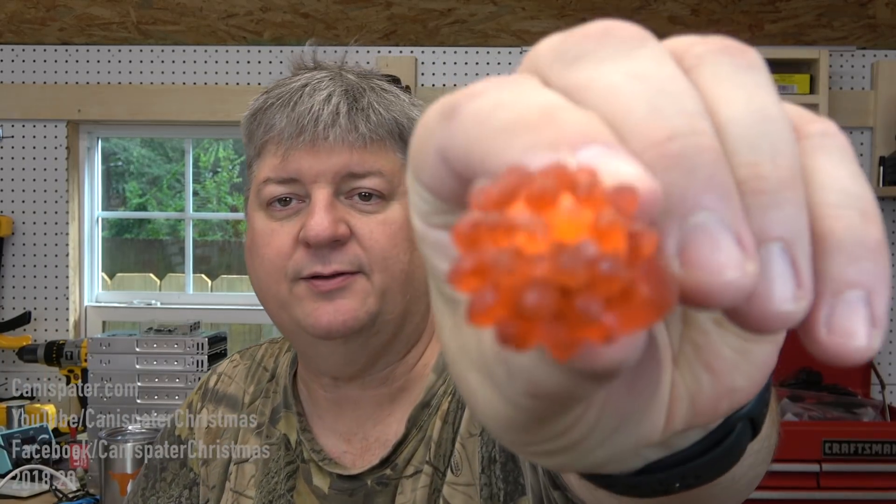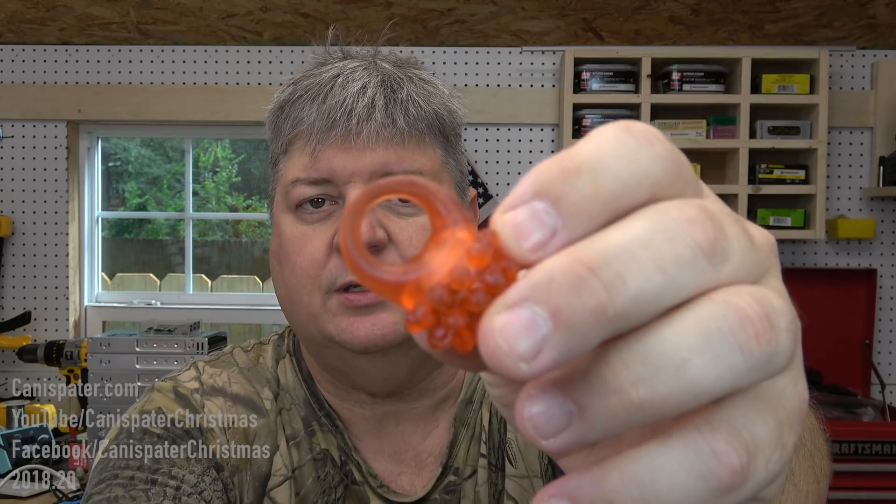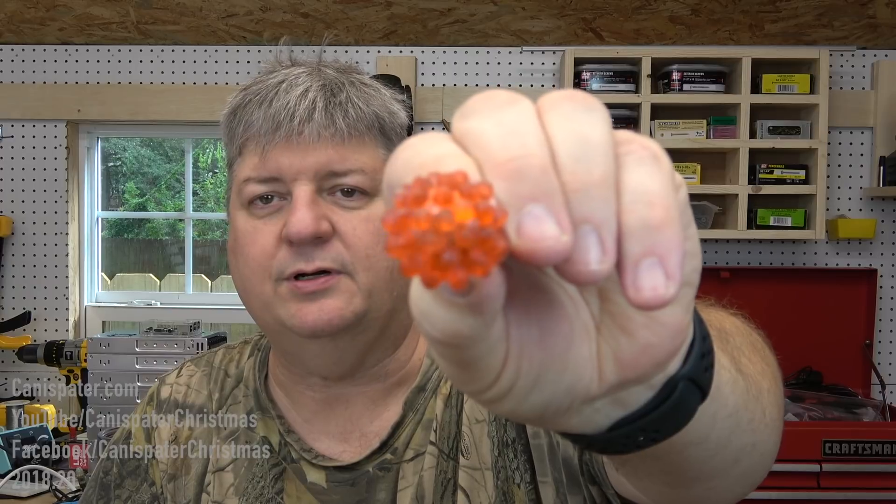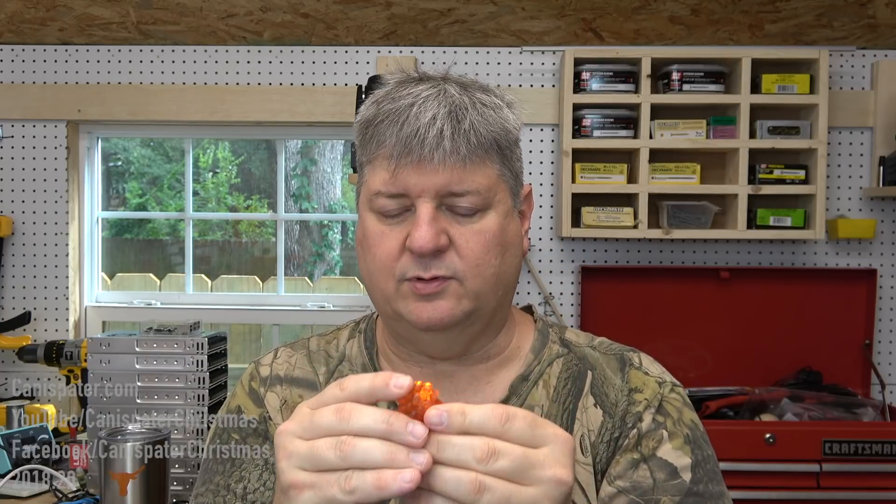Hi, welcome to Can a Spader Christmas. In the last episode I had mentioned that at the wedding we had received some cool gifts and I was going to show you, and I forgot to do that. So this is the first thing — it's a ring. It's got some dog hair on it. You turn it on and it flashes. So can you see it now? That was kind of cool.